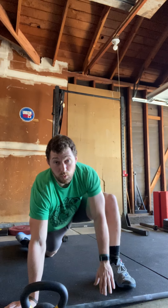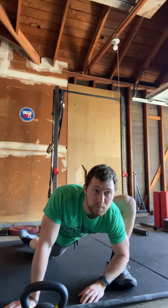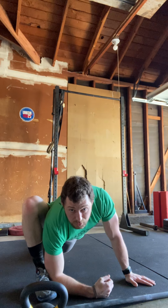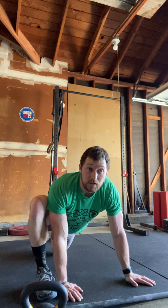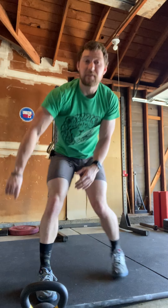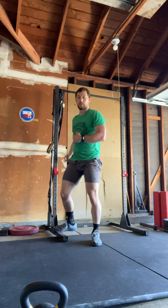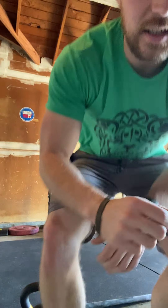Next, seal pose like we did earlier: chest up, squeeze your butt, breathe into your stomach. One minute there. Then lizard pose — two minutes on one side, two minutes on the other. After that, do your calf stretch again — you're going to do a lot of double-unders so this is very important for recovery. One minute on each side. Alright guys, hopefully that helps — have fun!